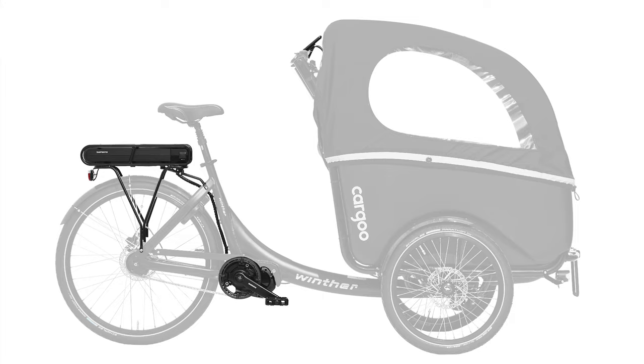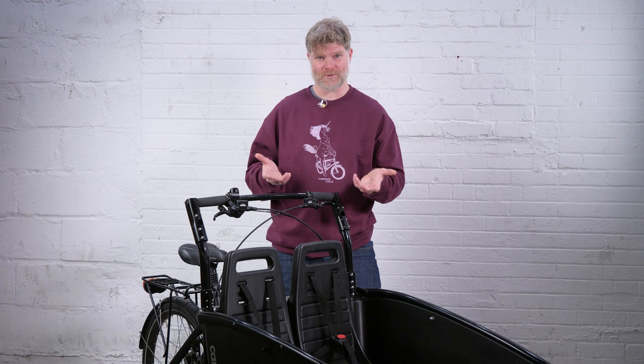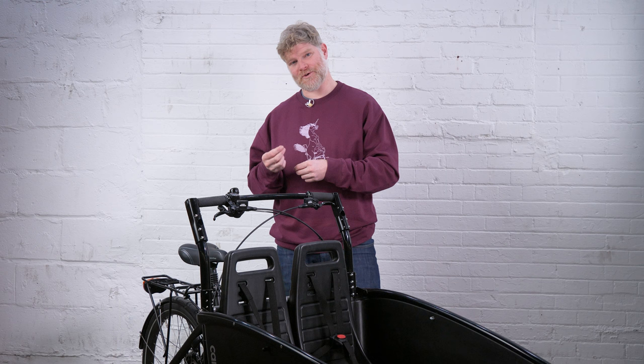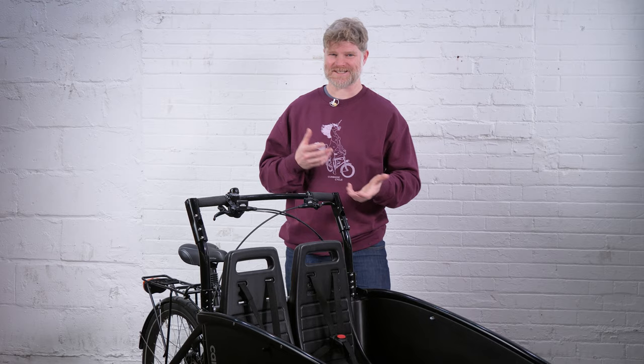What that means is if you had this bike in Denmark, Holland, Japan, anywhere, you would always be able to find a mechanic who can service it. Shimano is a huge company and a leader within the bicycle industry. Companies like Shimano, Bosch, and Yamaha produce really good quality, and that quality is matched by really good after-sales service, which means the turnaround time and diagnostic time is very rapid — there's no guessing like you get with a lot of kit manufacturers.